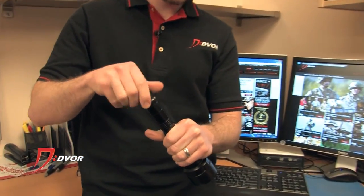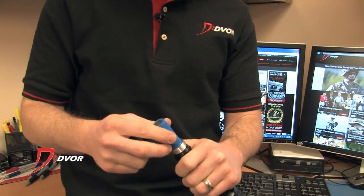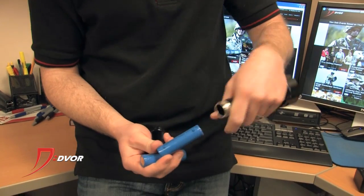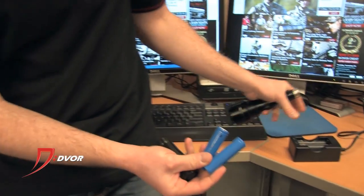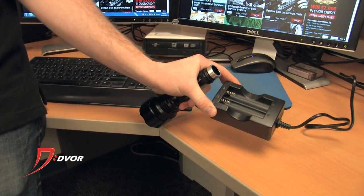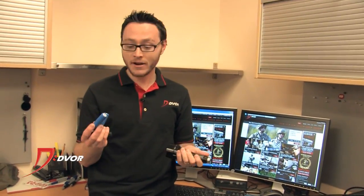And like I said, it is rechargeable. If you unscrew the tail cap — which takes a little while, and that's for safety purposes — you've got these two batteries right here. These are rechargeable lithium ion batteries, and it comes with the charger for those batteries, which is phenomenal. So once you buy this flashlight, you're pretty much never going to need to buy batteries for it.